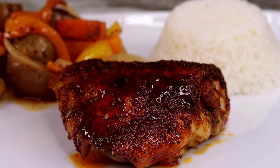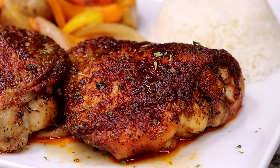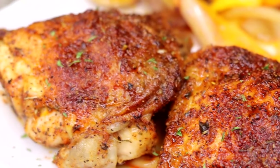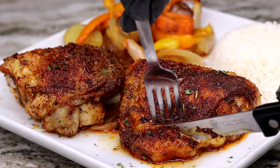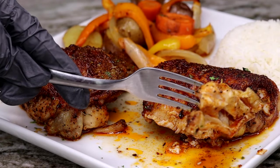And this is the end result — absolute perfection. Do yourself a favor: get a spoon and scoop up all that juice on the bottom of the pan and pour it right on top of the chicken. There's a lot of flavor sitting at the bottom of that pan — scoop it up, pour it on top, and yours will be looking just like mine.